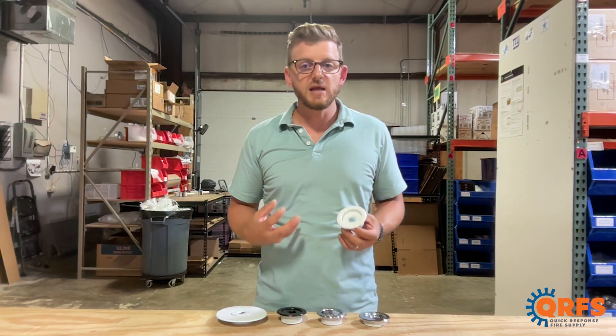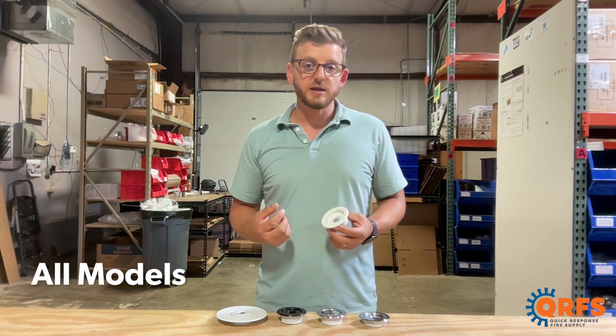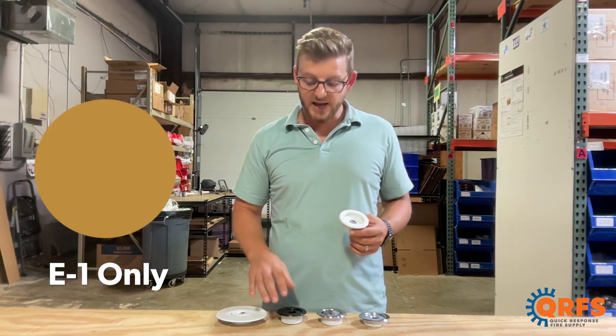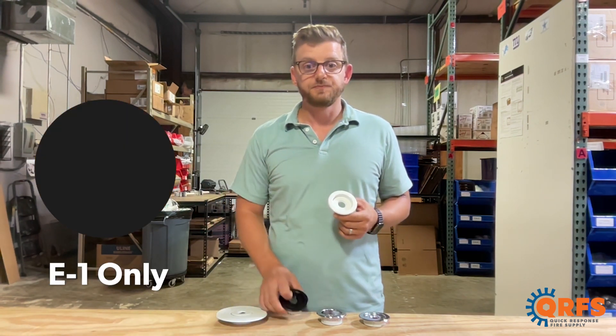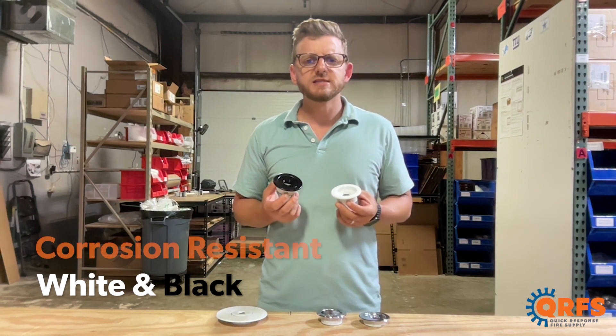These Viking escutcheons are typically made of steel and are available in a variety of different standard finishes. All three are available in white and chrome, and the E1 has additional brass and black options.